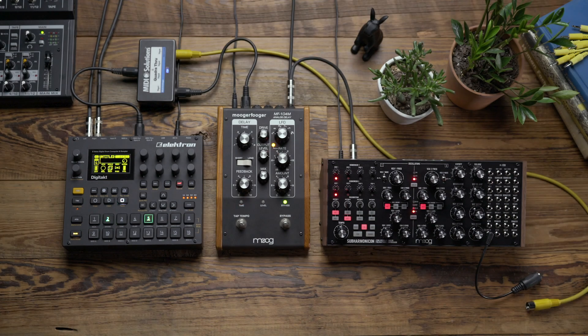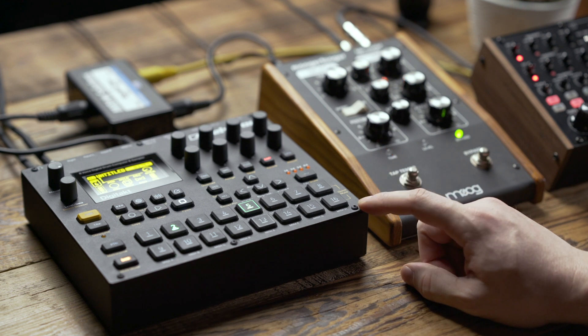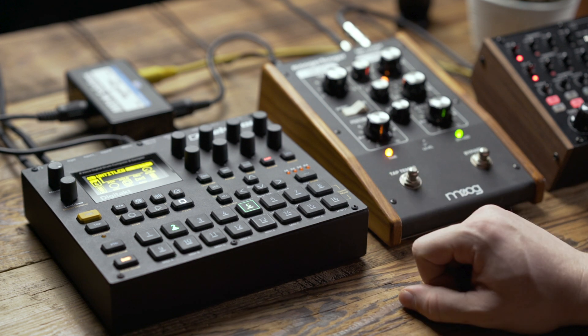In this video we're going to look at using MIDI to sync the Subharmonicon to an external instrument when working outside of the Mother 32 ecosystem. Depending on your drum machine, you may need to alter settings to confirm the MIDI port is outputting clock.